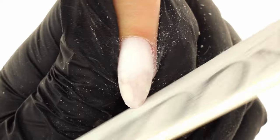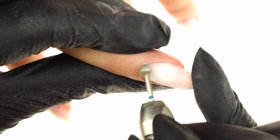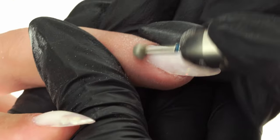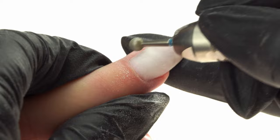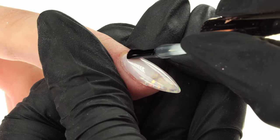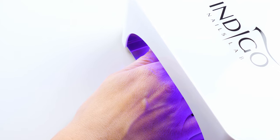We switch to a normal file and work with the 180-grit side to even out the edges of the nail. Using cuticle bit number 8, set to 10,000 RPM, we remove any excess cuticles by running a pushing motion across the nail wall. We repeat the motion if necessary — we don't press the bit into the skin, but allow it to glide freely. We dust off the nails and wipe them with Wipe-Off Cleaner.